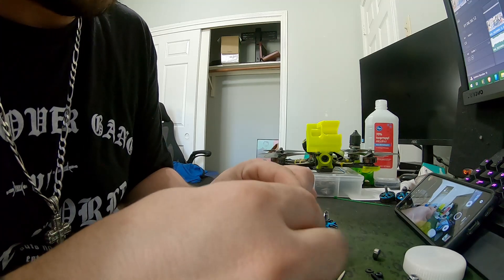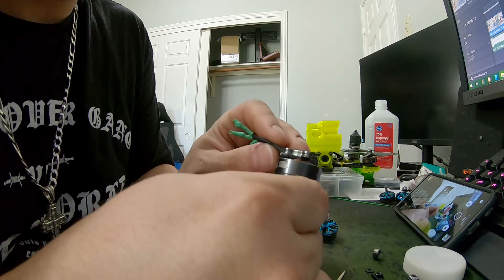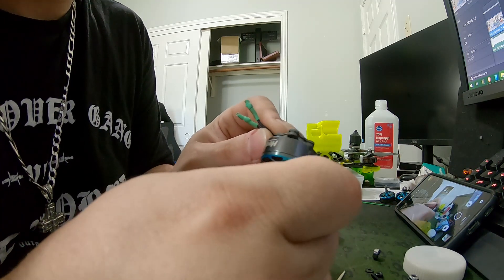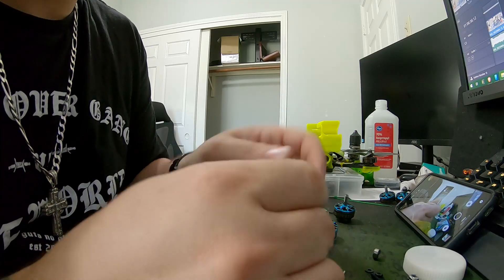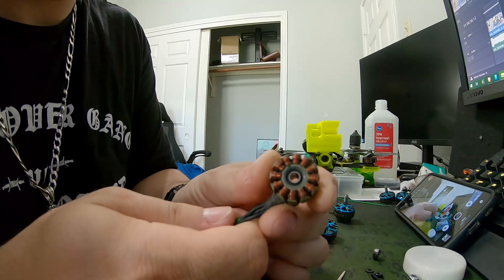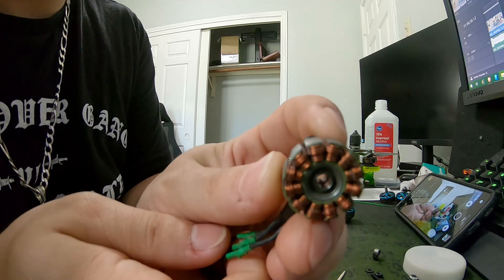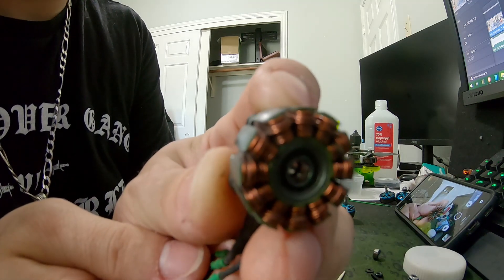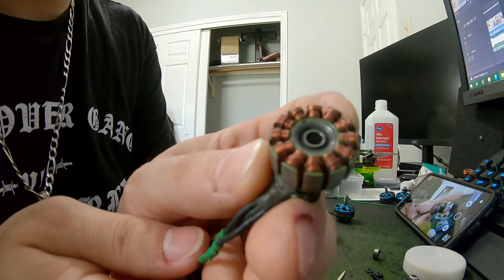Heads up motor bearing replacement. I've already done this one here — nice and smooth. Now we're gonna do this one. It's got bad bearings, you can see in there. It's really pressed down in there and not looking too healthy.